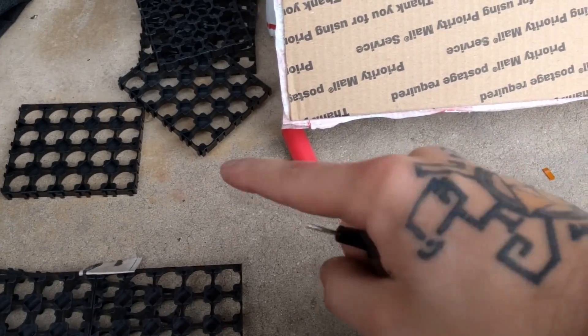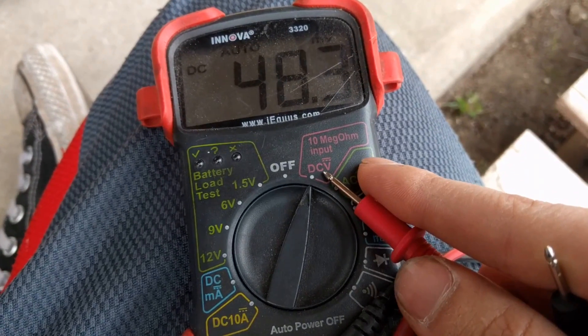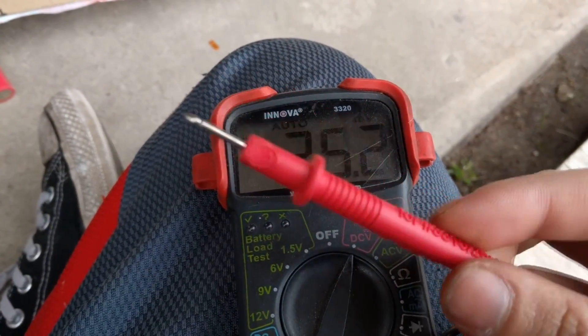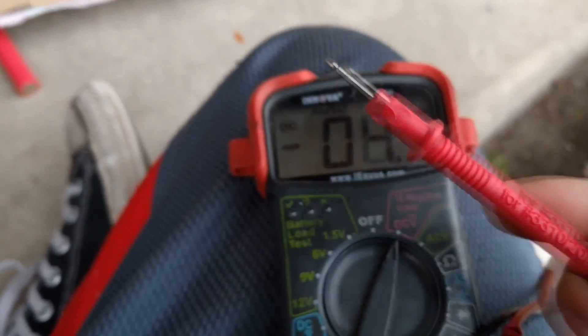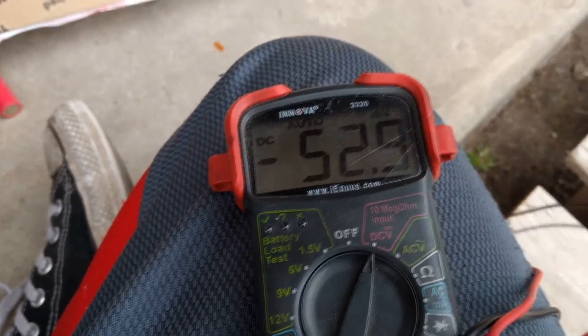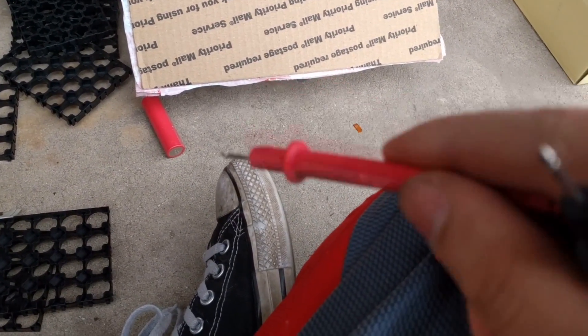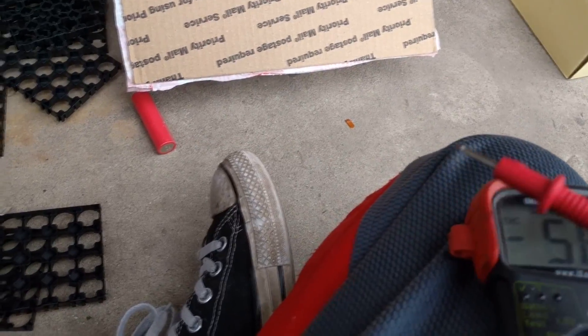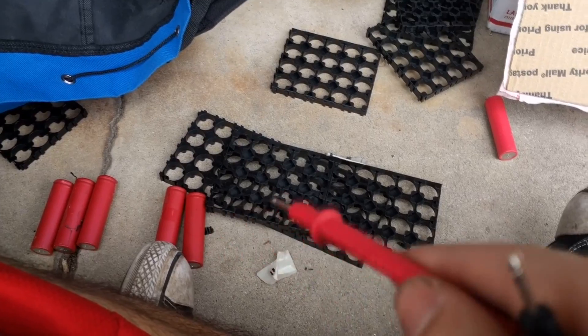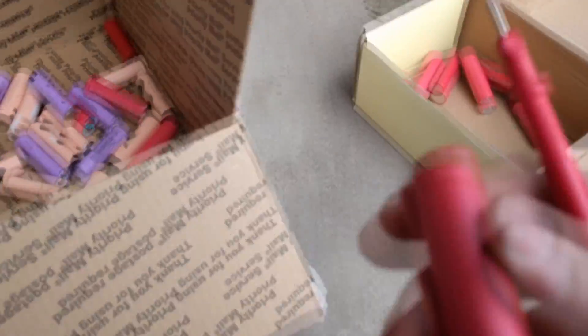Now that I have all of these batteries, I need to separate them into a bad pile, an 'I'm not sure' pile, and a good pile. The way to test the batteries is to get a multimeter, set it to DC voltage, put the red pin on the positive side and the other on the negative. If it reads between about 3.5 to 3.7 volts it goes in the good pile, below two volts in the maybe pile since it might just be discharged, and anything below one volt goes in the bad pile — those are all just garbage.